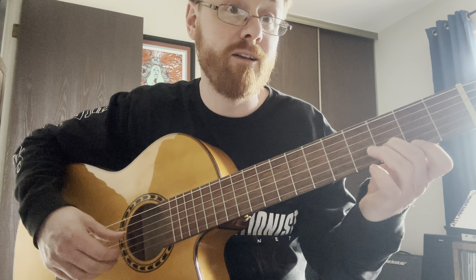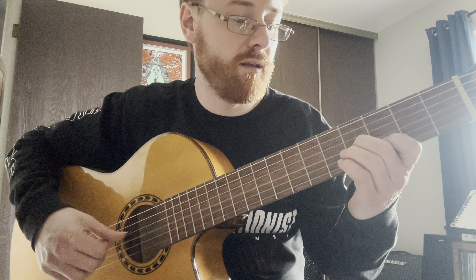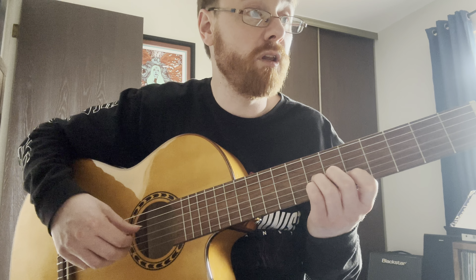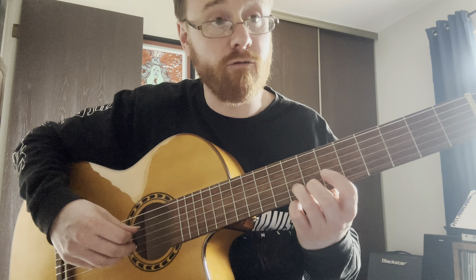Same note — D. And then to add on to that, what we're going to do is shift up to the next notes. The next note on the second string is going to be G on the eighth fret.